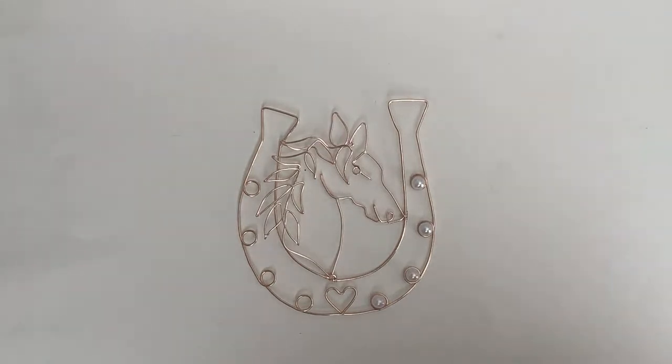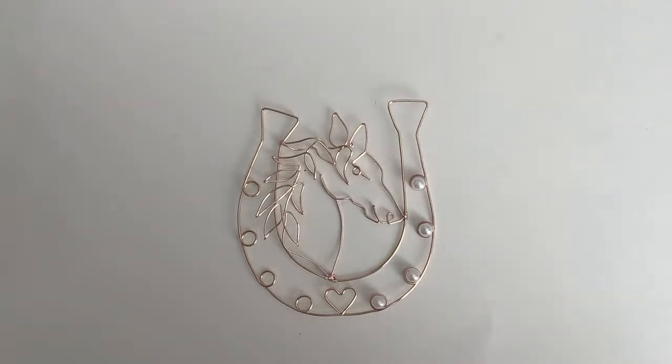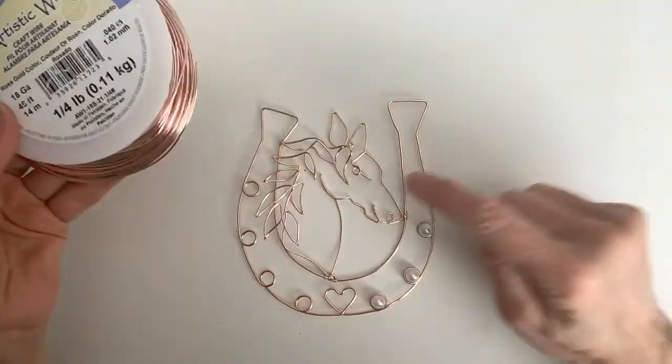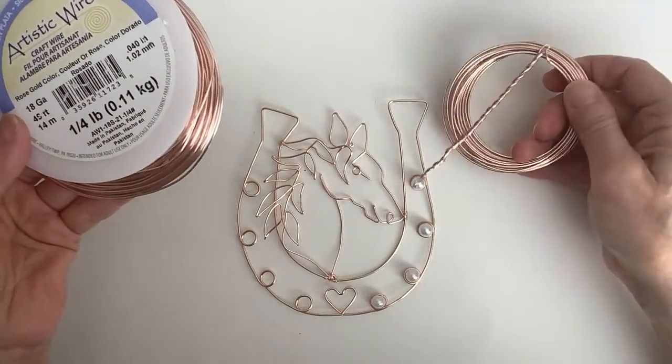This is definitely an advanced project — I do a lot of simpler projects on my channel too, but on the live streams I do more complex projects. Wooden beads would be cool — very rustic, farmhouse chic! I should say: the wire is Artistic copper in a rose gold color, tarnish resistant. I'm using 18 gauge for the horse and 16 gauge for the horseshoe.